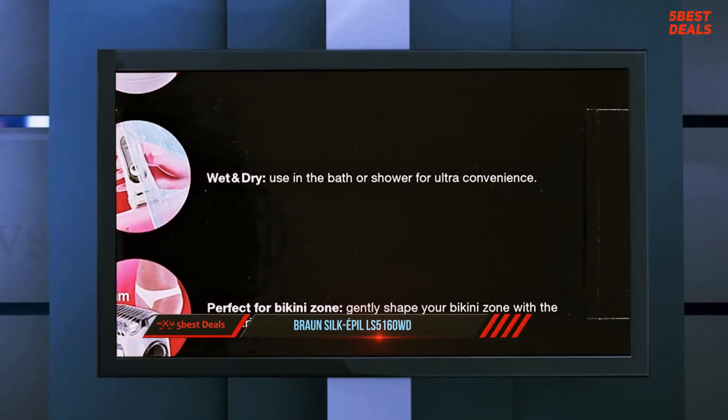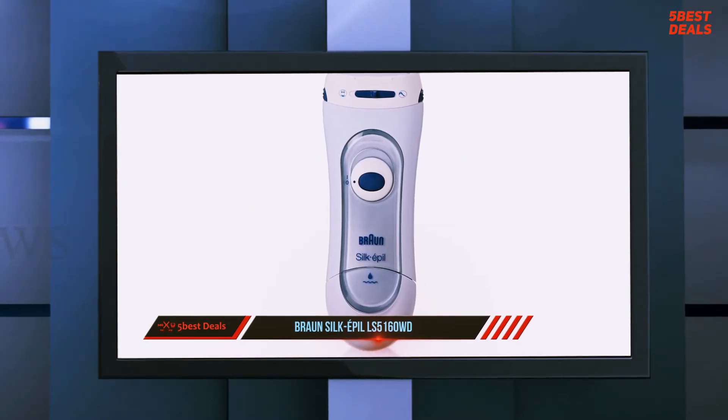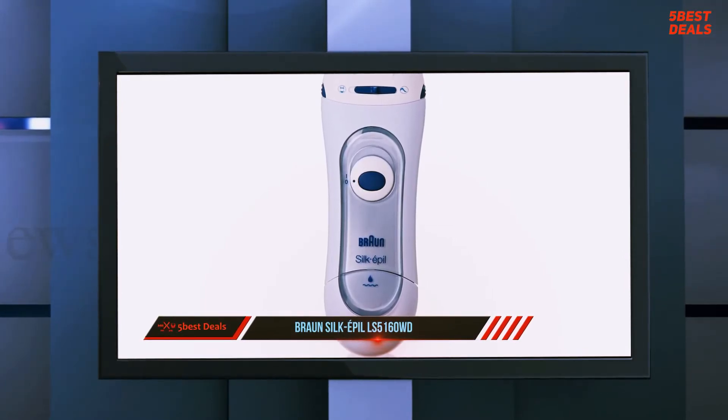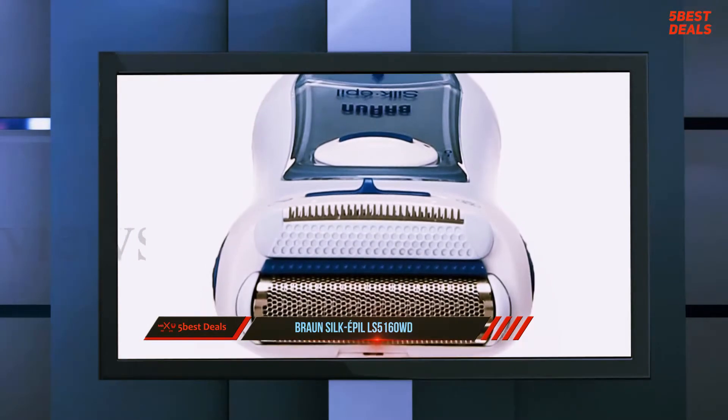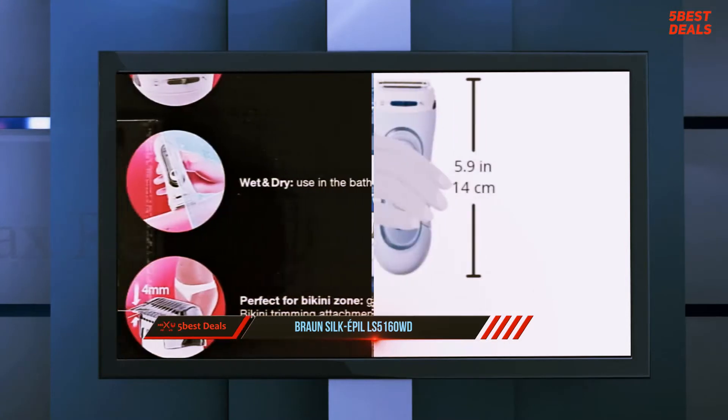The integral trimmer, with especially rounded tips for a gentle glide, is perfect for tackling longer hairs if you have left a while between shaves. Braun's limited one-year warranty applies to this product in the US, covering defects in original material and workmanship.